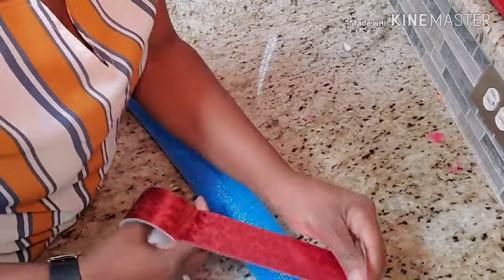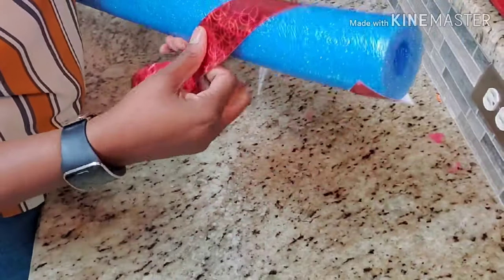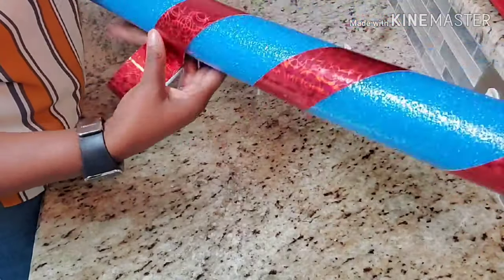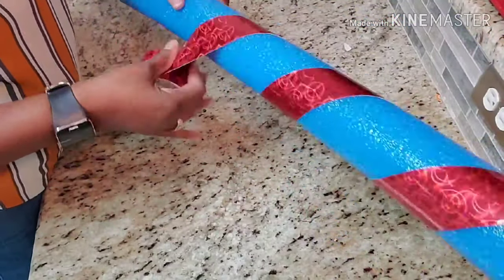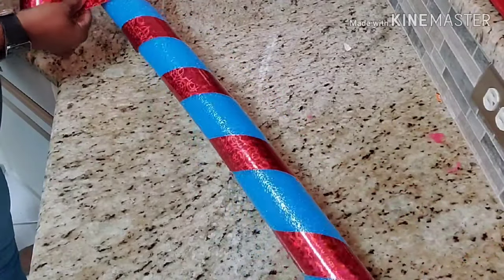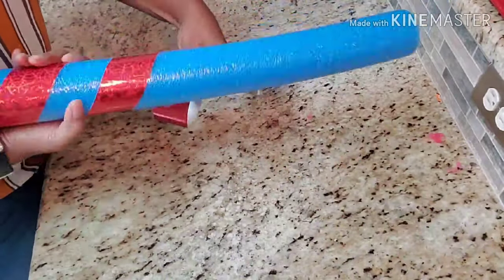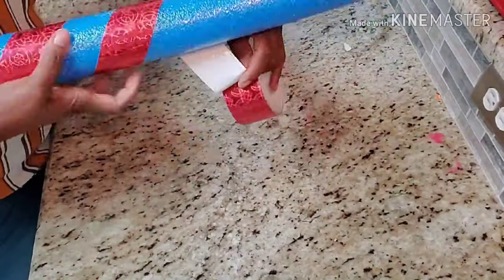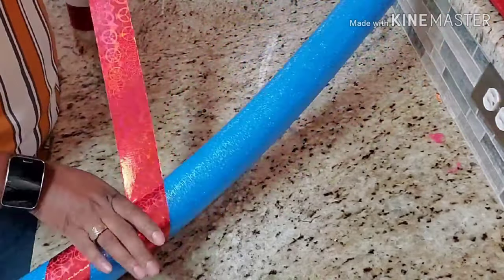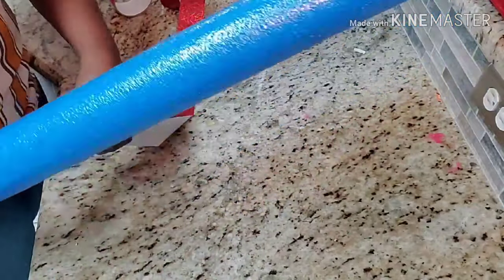And here are the pool noodles. I got the pool noodles from the dollar store. And I got that tape from the dollar store. All you have to do is just wrap that tape around that pool noodle like so. If you want to make small ones, you can leave the pool noodle whole. Or if you want to make bigger ones, you're going to cut it down the middle and then hot glue them together. Then you're just going to tape it around like I'm doing here. This is really easy — a caveman can do it.